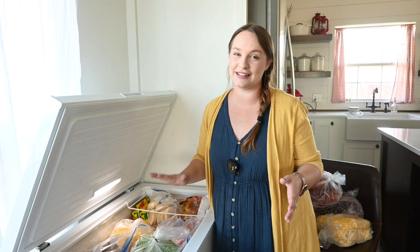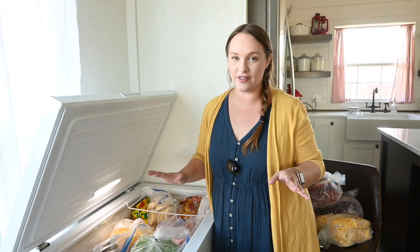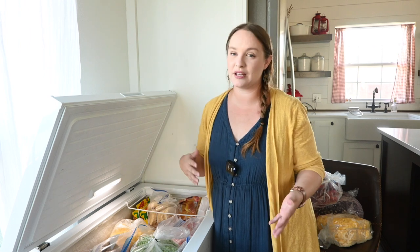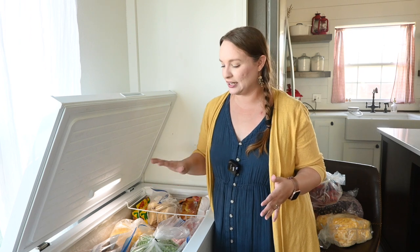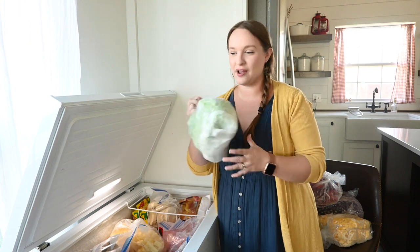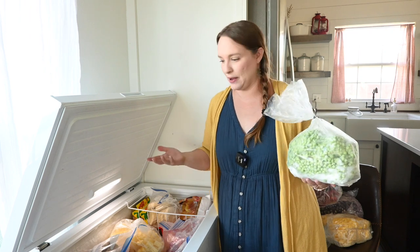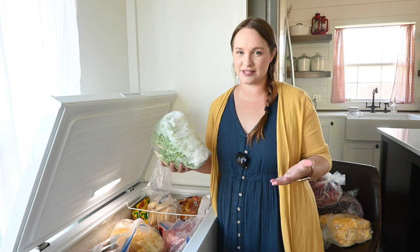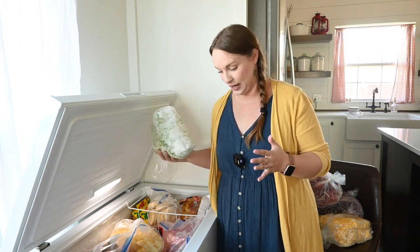I'm actually not even sure what's all in this freezer — we've done a really poor job keeping track of it specifically because stuff comes in and out so frequently. I definitely need to get in here, write everything down, organize it, and see if there's anything that needs to go. This is our produce freezer, so we have a lot of frozen fruits and vegetables that I use a lot in my cooking. I want to keep all of that in one place, so having a dedicated produce freezer is super handy.